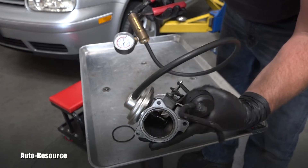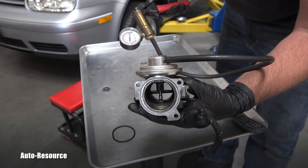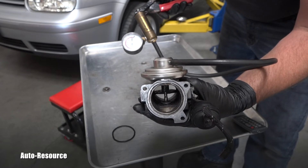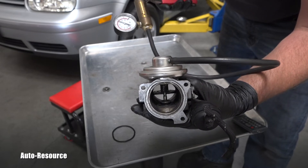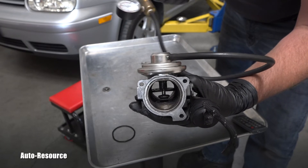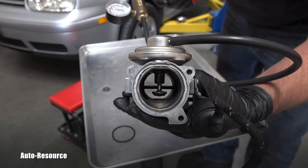Let me show you how many pumps and how fast it will change, and also if it will hold the vacuum. Let's go — I will start pumping now. Do you see that valve moving? I hope you do.